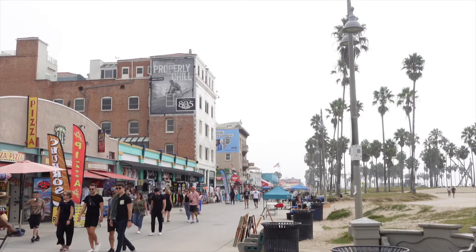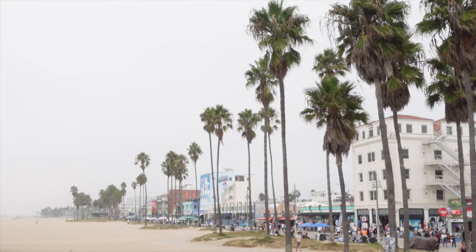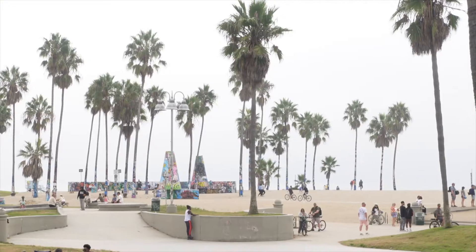The Venice Beach Boardwalk is truly the mecca of content creators. I've seen YouTubers, TikTokers, skaters, rollerbladers, surfers, dancers, singers — you name it. So if you ever make your way here and you want to create some banging content, Venice Beach Boardwalk will do you good. Definitely come by, hopefully on a good day — unlike me. I'll see you in the next video.